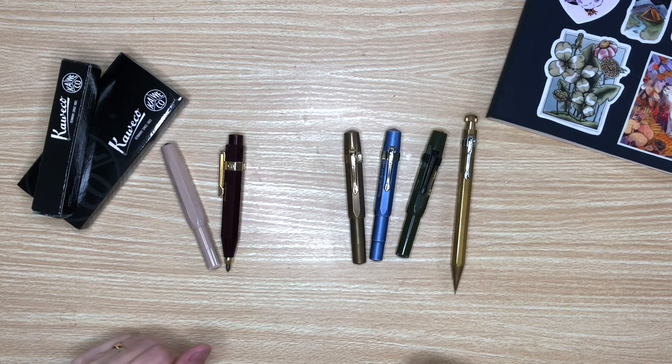Hello everyone, my name is Bree and welcome to Documented Journey. Today's video is going to be a Queveco review.